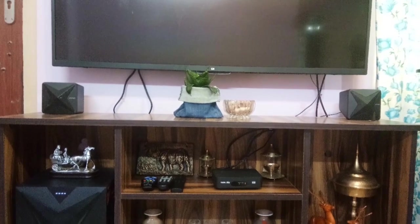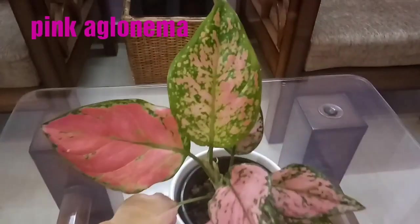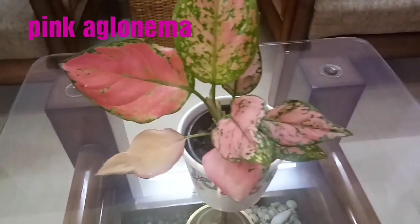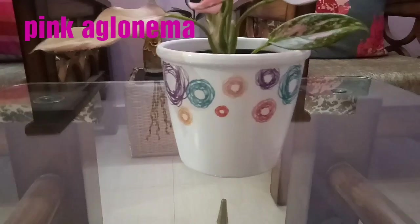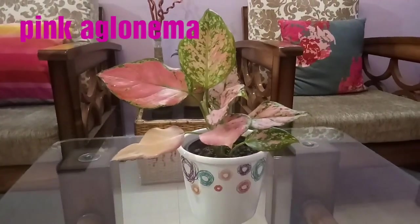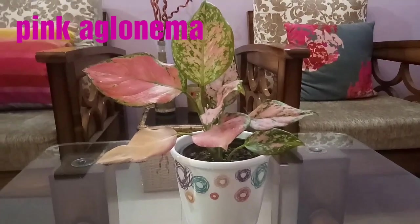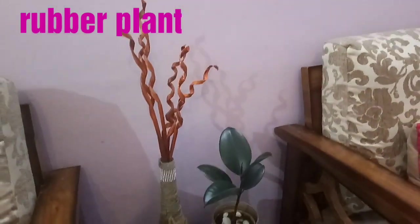On the center table I have placed a pink aglaonema plant. It is a very pretty plant, and for this plant I have used a white biscuit container since the patterns in the container were very beautiful. The white color gives a very good complement to the plants, so I used it in making the planter pot.